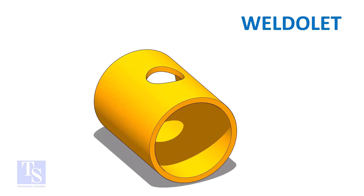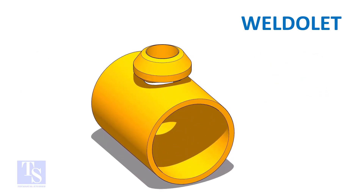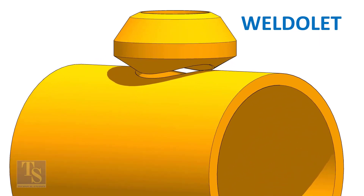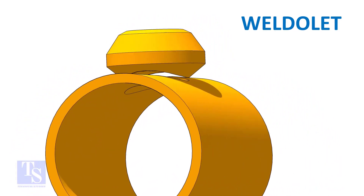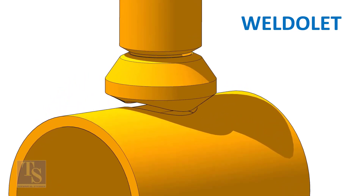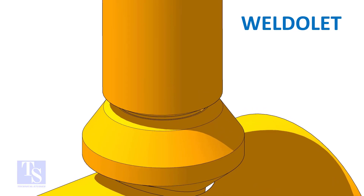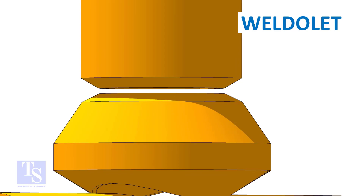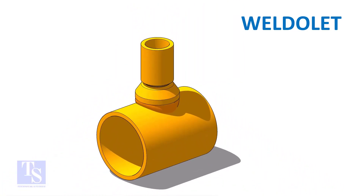Let us see a weldlet joint. Both ends of a weldlet are beveled, and both joints are full penetration butt welds.